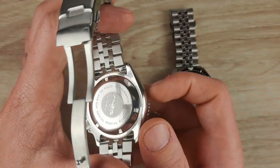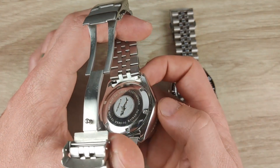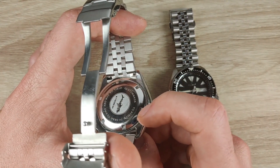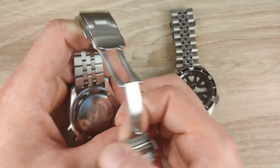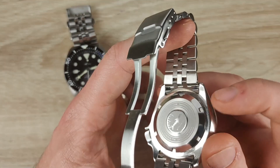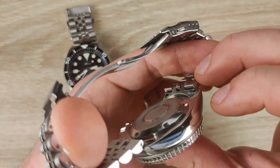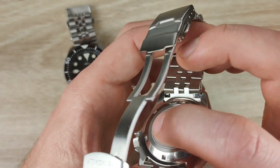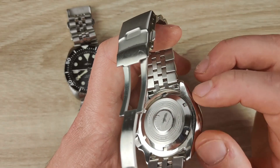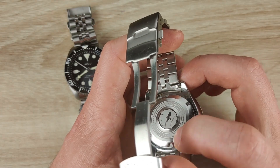The fourth difference is on the case back. The older version has a screw-down case back with the Heimdallr Sharkey logo engraved in the center, along with the quote 'To strive, to seek, to find, and not to yield,' and 'Custom Made.' On the newer version, you also have a screw-down case back, but the Sharkey logo is slightly raised with a textured finish. Instead of the quote, the circular text reads 'Water Resistant 200 Meter, Sapphire Crystal, Automatic Movement, All Stainless Steel.'